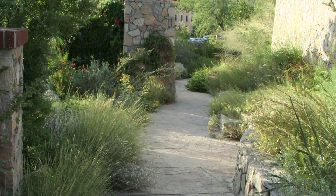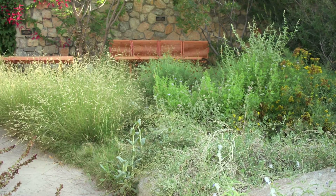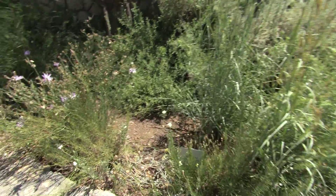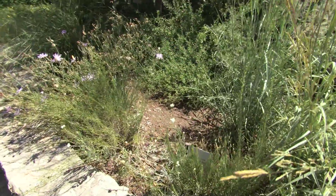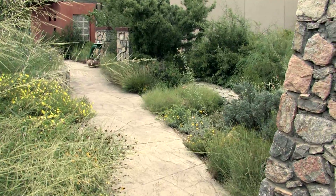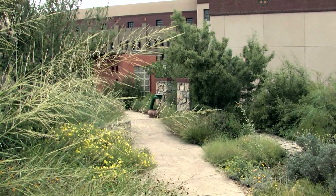The other way, and this is something that all gardeners should practice in our region, is by using what we call berms and swales, which are little troughs, little undulations in your garden. By using berms and swales, you allow rainfall runoff to collect and slowly soak into the ground instead of running down the street. It's a very good practice for all southwestern gardens.